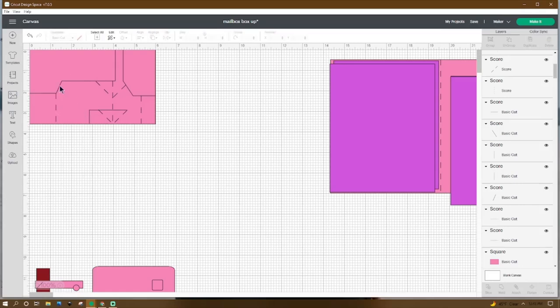Duplicate. We're going to adjust that score line to 0.661 in height, rotate it 23.25 degrees, and place the X at 1.276 and the Y at 1.526. Then let's go back down to our first cut line, right-click, and duplicate. We're going to adjust it in height to 2.55 and place the X at 1.531 and the Y at 1.526.